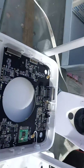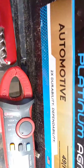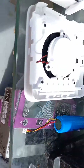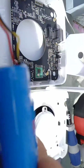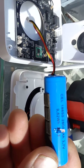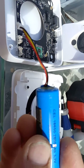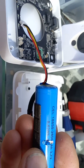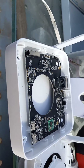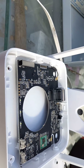Well, here we go. We got a Weiss Sense Hub — it wasn't working. I tore out the battery and we got 4 volts on this battery. It's supposed to be 3.7. So I'm not sure why it's not working, but every time I unplug it, it says on battery and then dies right away.